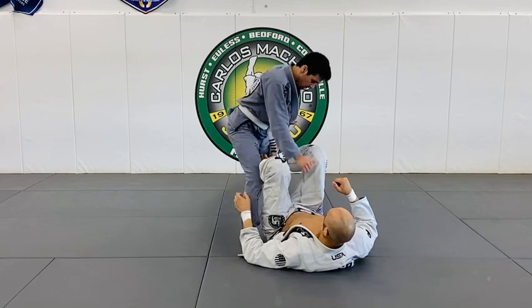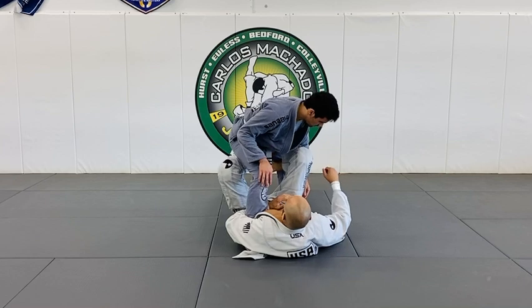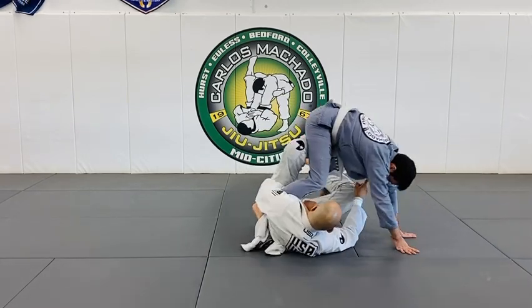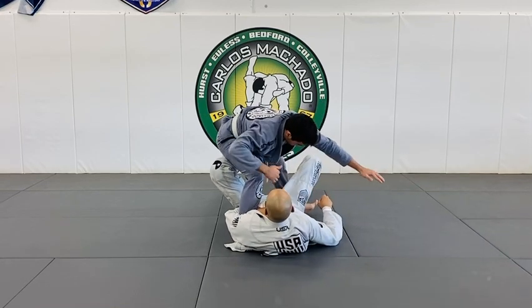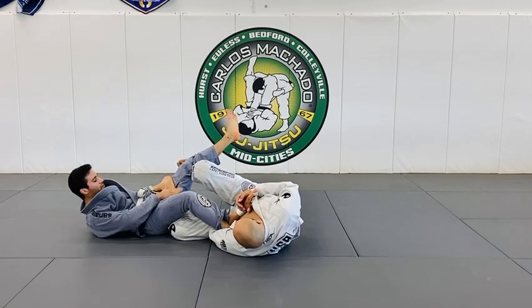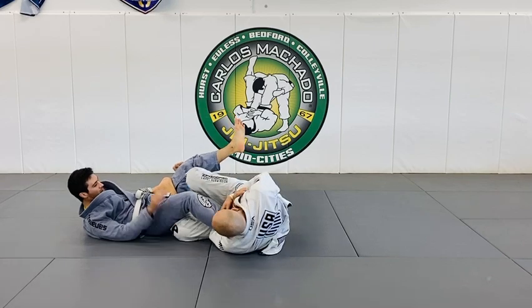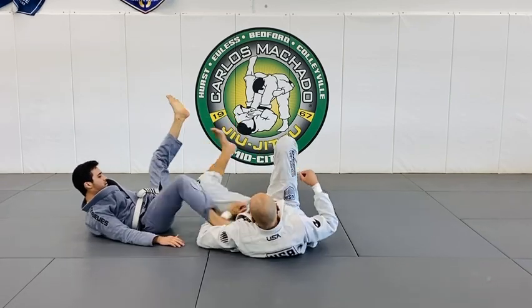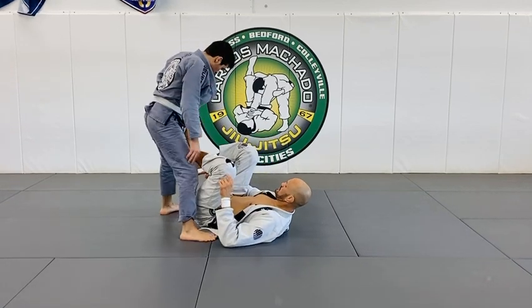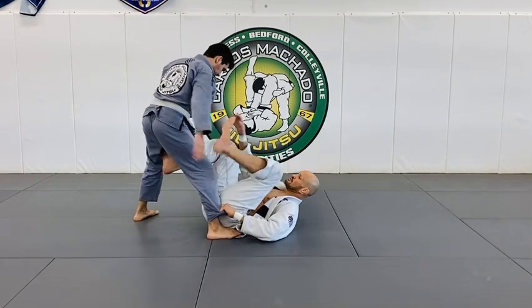You guys can do it like this — one, two, three. He repostures — one, two, three — and he falls right into it. Just loosen this because they fall right into it. You can also catch his ankle or his instep with your right hand.